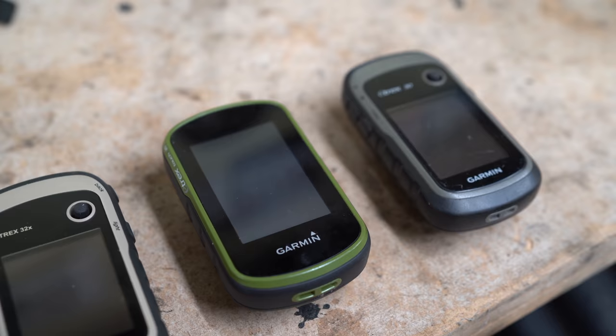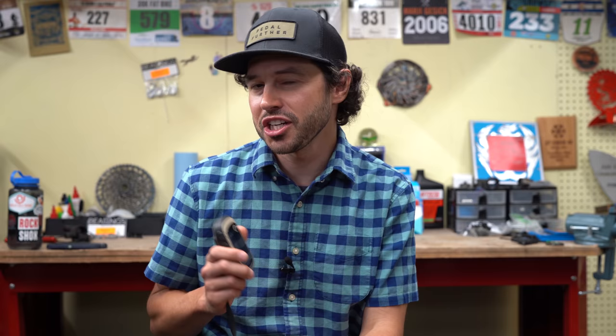Since 2013, I've been using the E-TREX series, and it basically covers everything I just mentioned. So in this video, we're going to talk about the E-TREX series as a whole, the user experience, some of the key features for bikepacking, and why it just might make the best bikepacking GPS unit out there.